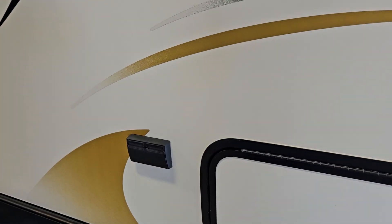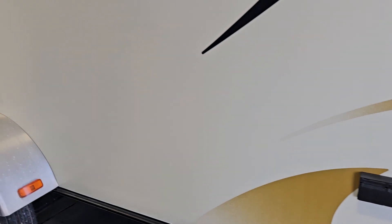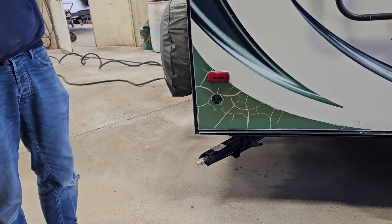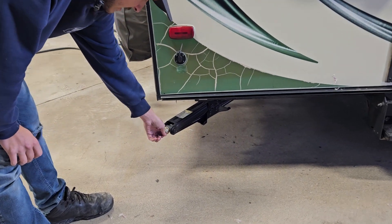At the front of the unit, you do have your battery inside this box here. And under here is your propane tank. This propane tank is just like your barbecue at home — you've just got a valve on the top. You open that up and it turns on your propane to the unit.